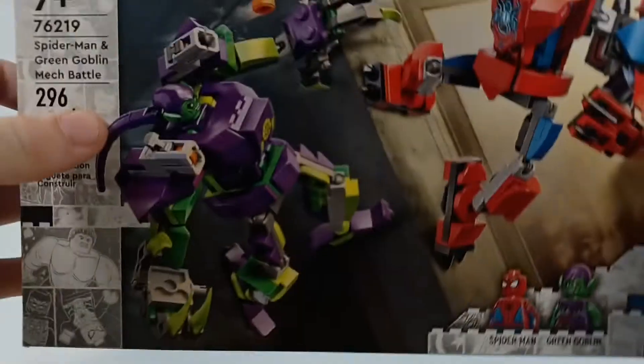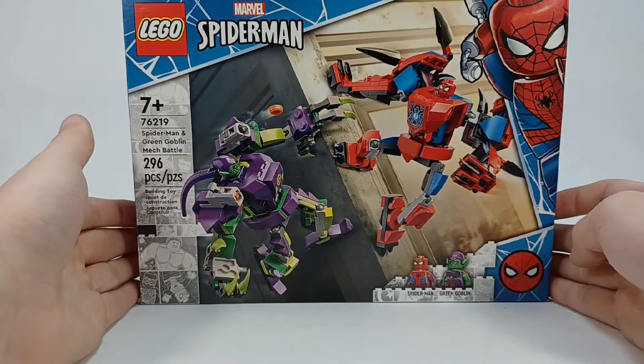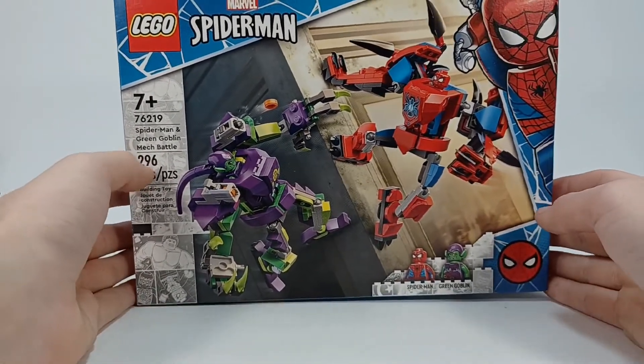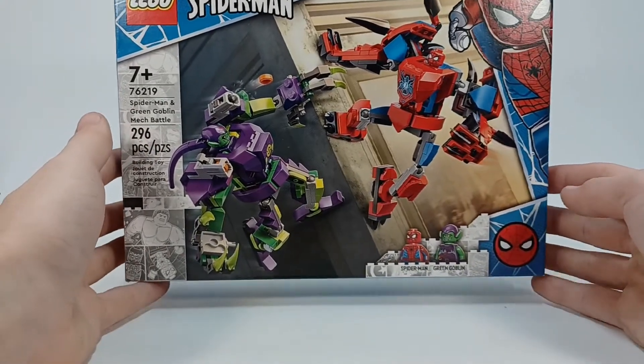Here's the box. This set was actually $20, even though it's pretty close to 300 pieces, so it's like it should be $30, but I'm glad that it wasn't.